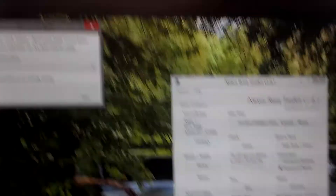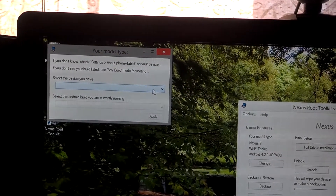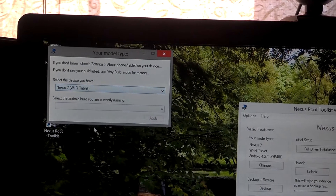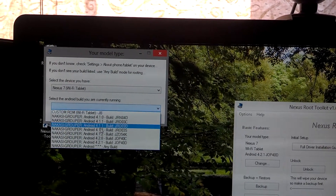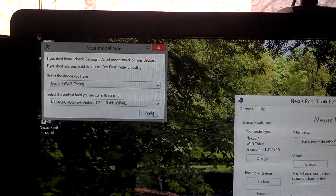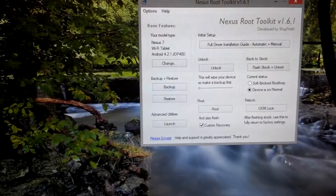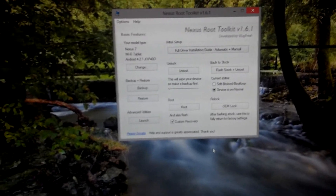Currently I am on 4.2.1 — I upgraded to that and then I rooted. So I would select Nexus 7 Wi-Fi because that's what mine is; I don't have 3G. And then I'm going to be on 4.2.1. If you're not sure, it tells you how to go to USB debugging, because the only way you're going to be able to do this is if USB debugging is enabled.